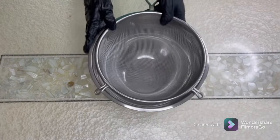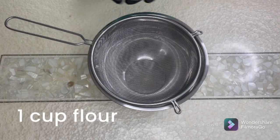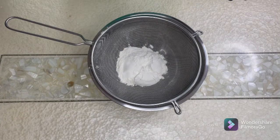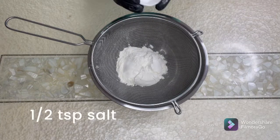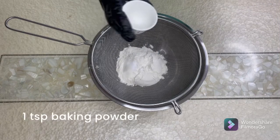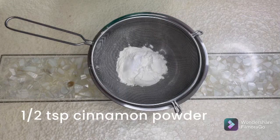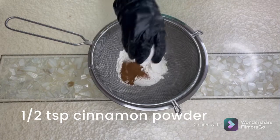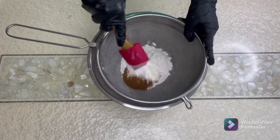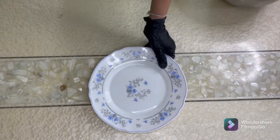We take a clean bowl with a sieve. Let's put our flour in. If you're using unsalted butter — which I am today — add a little bit of salt, baking powder, and cinnamon. Sift it all together.